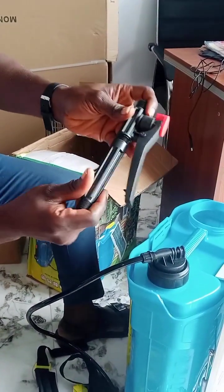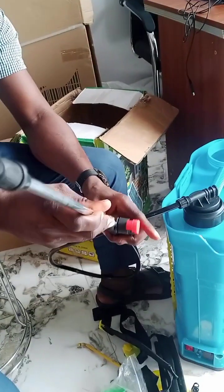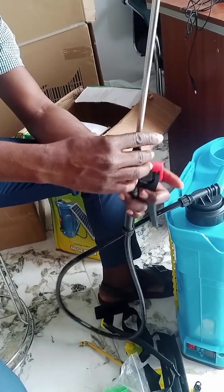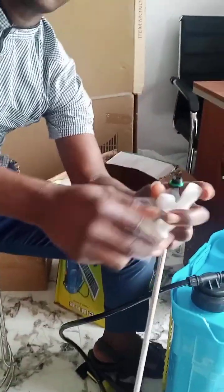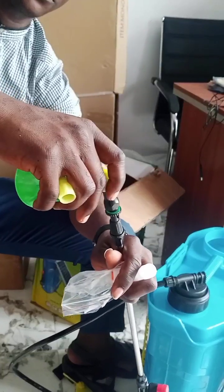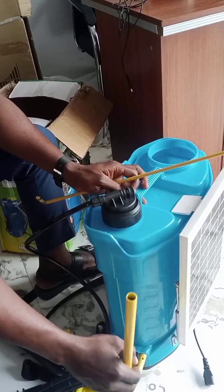First you have to put it here. Look at this — see where I'm touching. We have like 3 mouths; you can fix this one depending on what you want to spray. Maybe sometime you want to spray chemical like 2,7 and all that. Put it here like this.